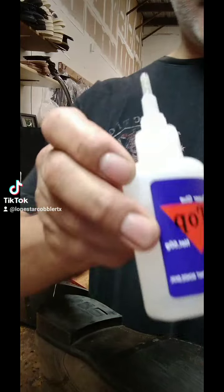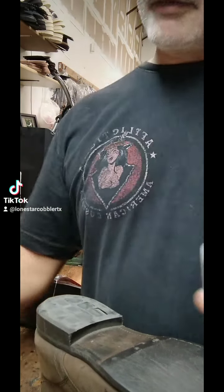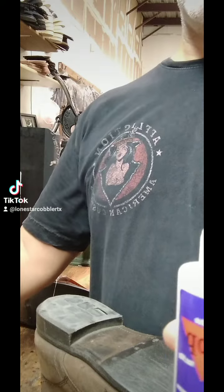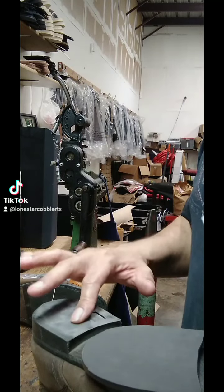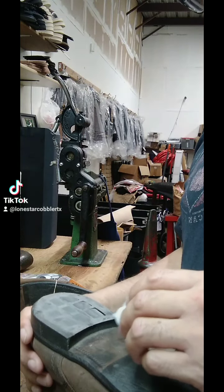The way this works, you can use it without the activator if you want, but the activator actually accelerates the drying speed. So what you do is, after you clean the surface on the heels and on the boot, you're going to very carefully apply it.